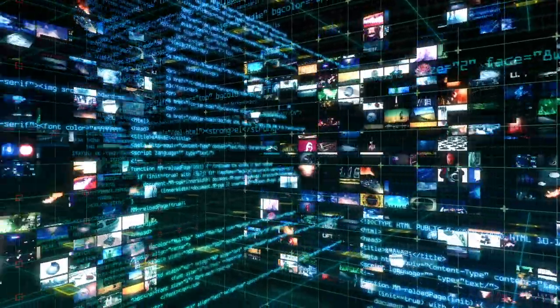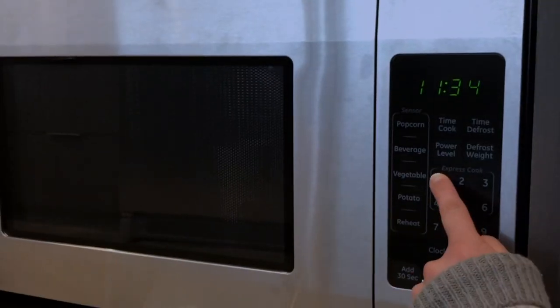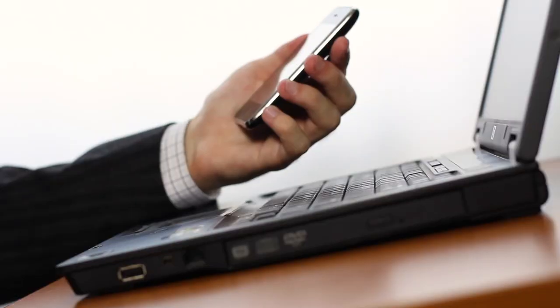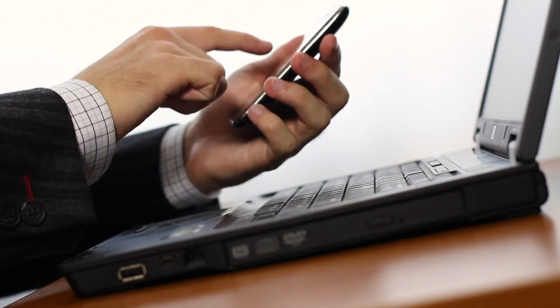Electronic devices are subject to electrical noise that can come from a variety of sources. For example, a noise source might be a microwave oven or a nearby radio station. In fact, every electric device creates some type of noise that can influence nearby electronics.